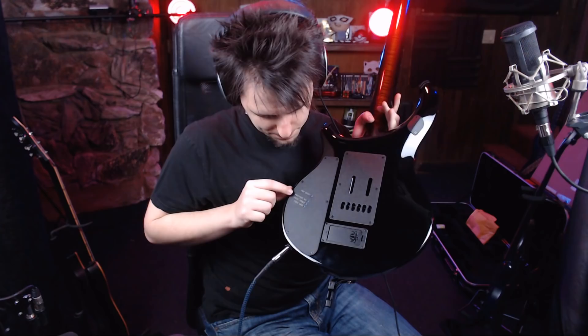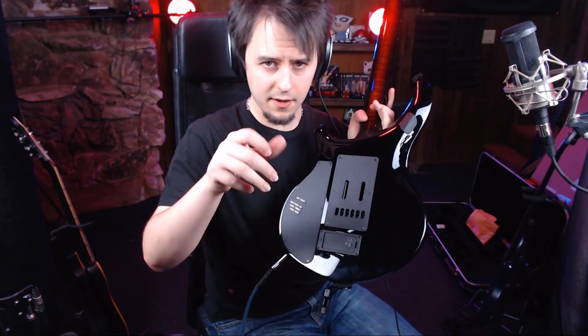You can control how much boost you get from this guy right here. The piezo, the mag and piezo mix — that middle thing controls how much you want to mix the piezo and those pickups — and then the piezo treble and the piezo bass. Let's hear the piezo system.